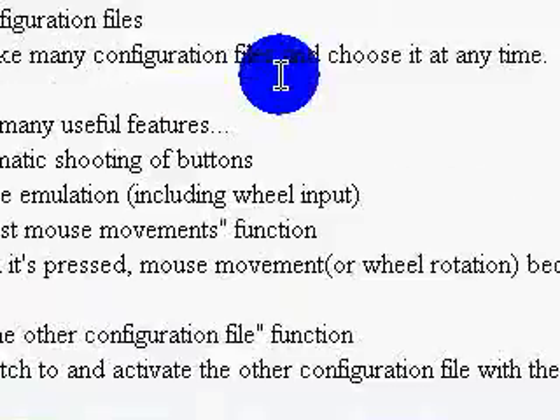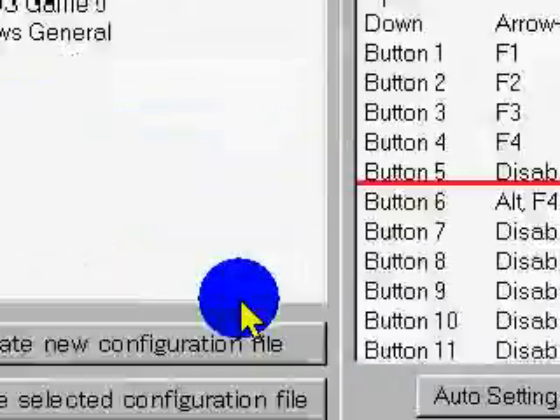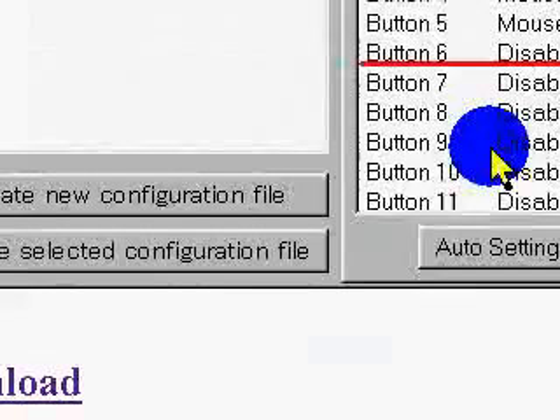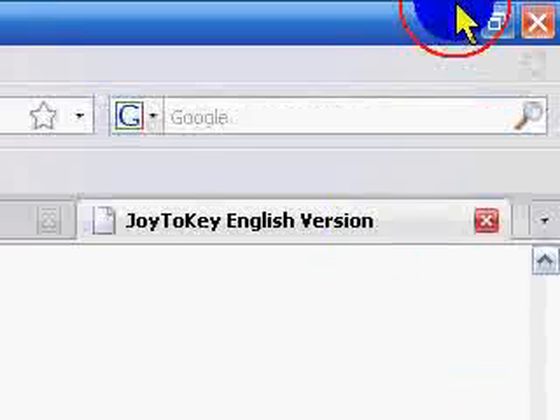Then you're going to click on the link in the description box. You may be wondering where the download link is — it's all the way on the bottom. Click download, save file, and save it where you want it.